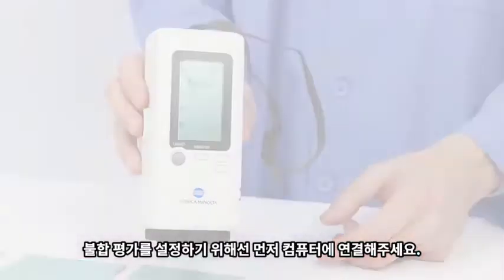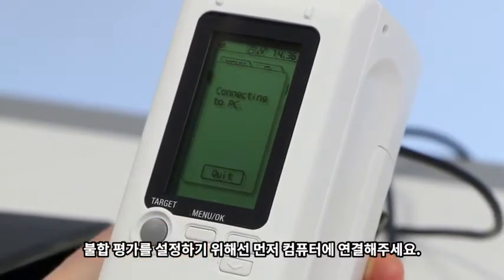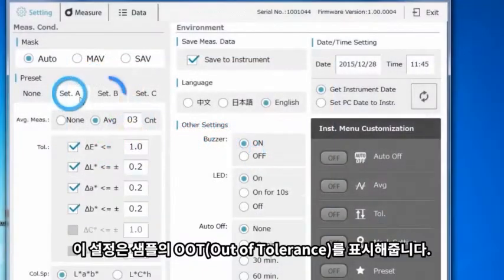To set up custom pass and fail judgments, first connect the instrument to a PC. Then enter three separate tolerance settings in the included utility software. These settings will highlight your out-of-tolerance sample readings.